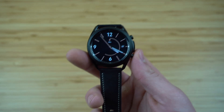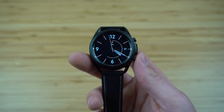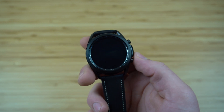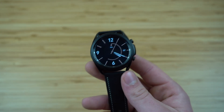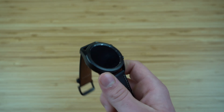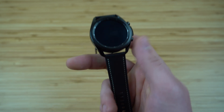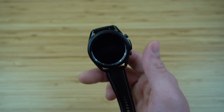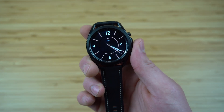Today I'm going to be showing you the first things to do when you get the Samsung Galaxy Watch 3. In this video I'm going to show you how to set up your watch and how to use all of the best features that you should set up right away, so you can use your Samsung Galaxy Watch 3 to the best of its abilities from the moment you put it on your wrist.